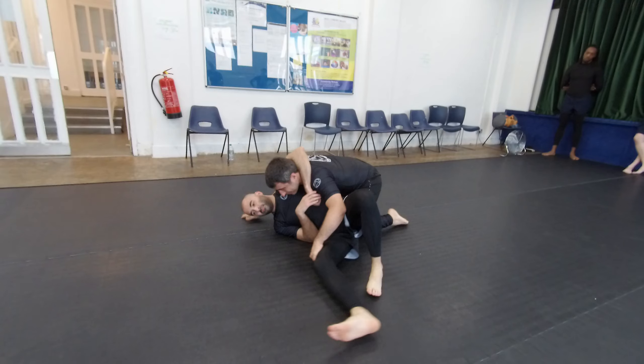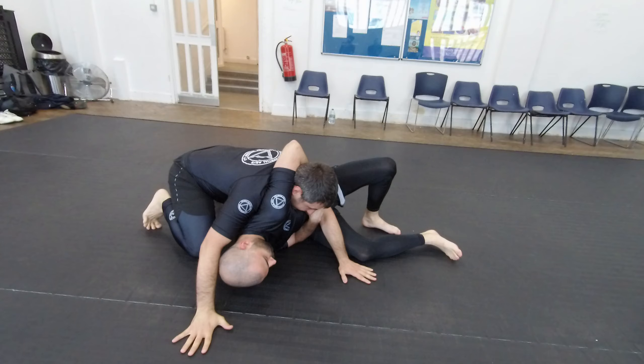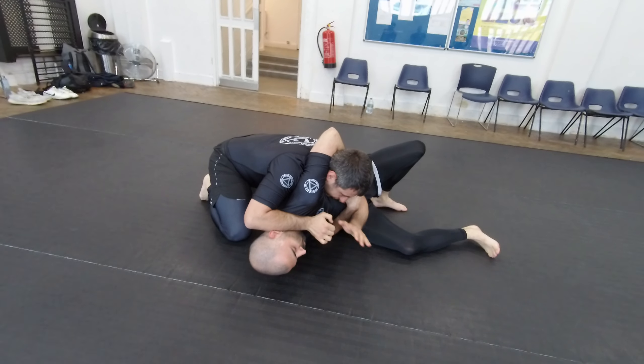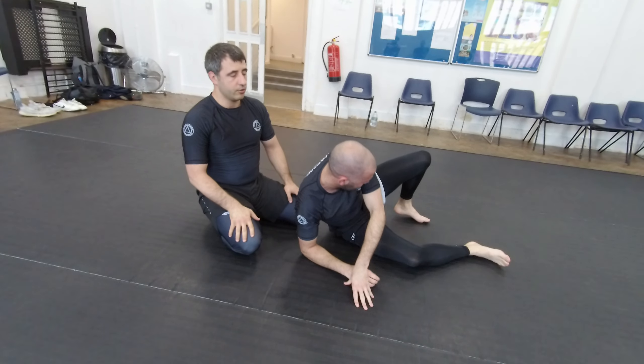If he's still holding me, what I need to do is base, so that he doesn't flip me over. And then I'm going to put my hand on his jaw. The other hand — there's a frame. I lean onto him, and there's no way that he's going to be able to continue.